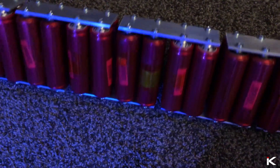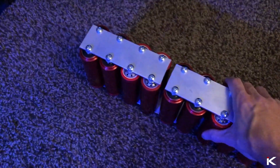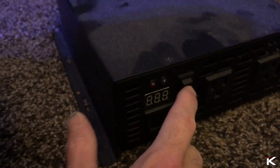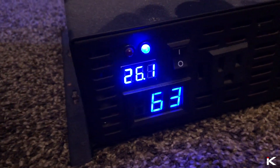With all of the bus bar installed, the battery bank is very strong. There is barely any moving or flexing, and with the bus bar cut the way it is, it's impossible to short. I added positive and negative cables to the bank and connected my 24V inverter to test. And look at that — the bank works.